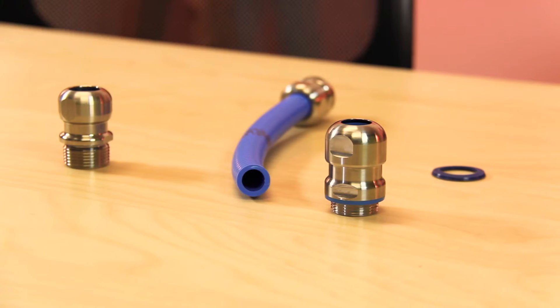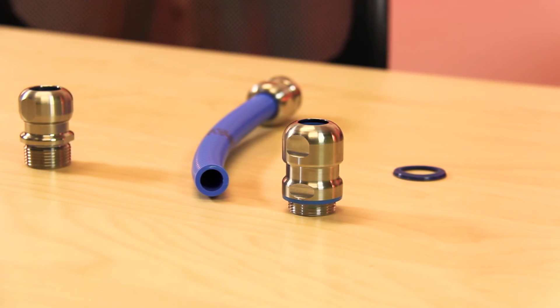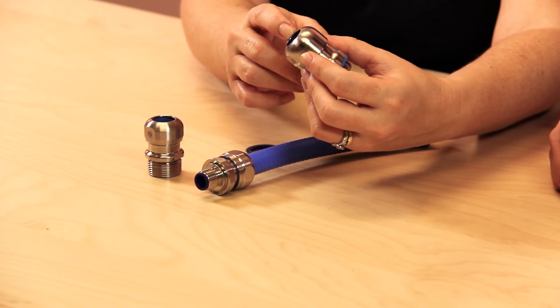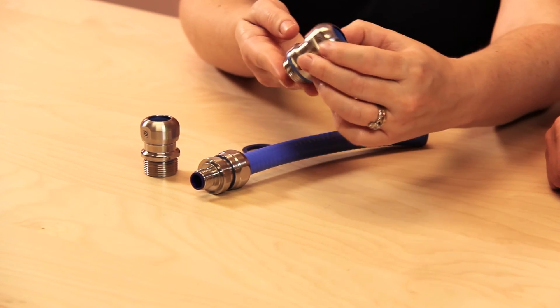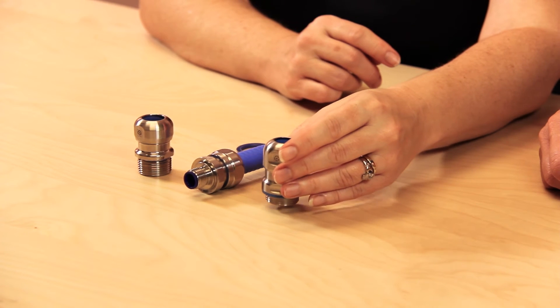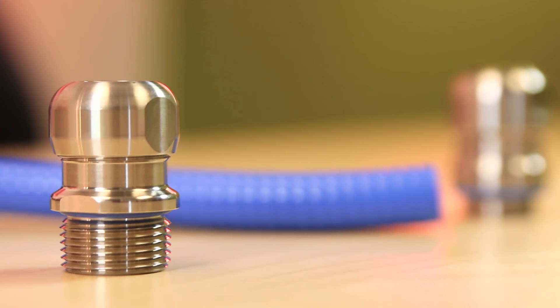Its smooth surface and no-edge design prevents the accumulation of fluids and formation of microorganisms and bacteria from sticking to it. Likewise, the SkinTop Inox offers many of the same benefits as the Hygienic design but features enclosed, sealed threads, and its exterior surfaces have no gaps or protruding features that can trap particulate or microbes.